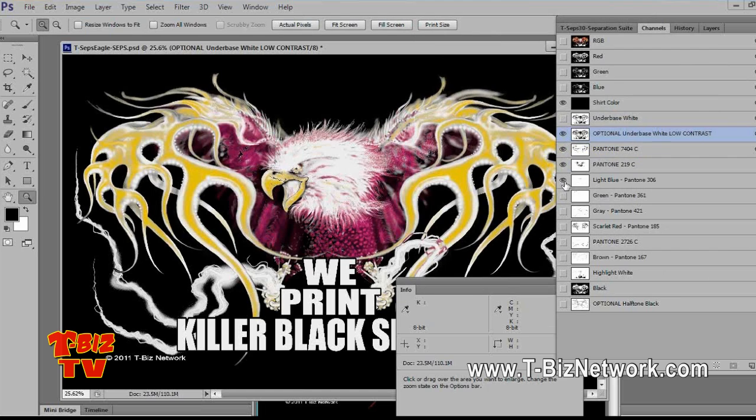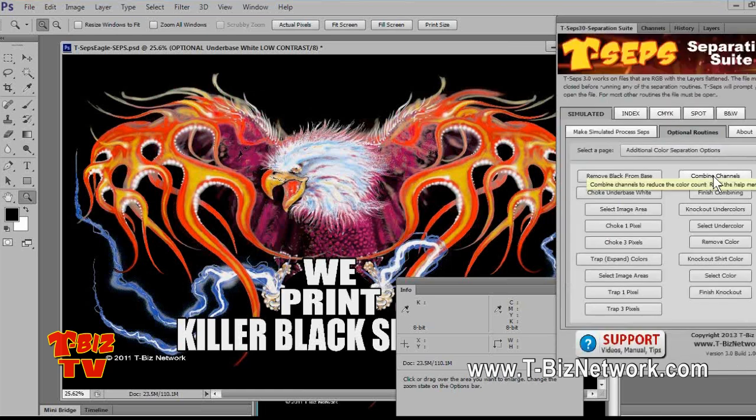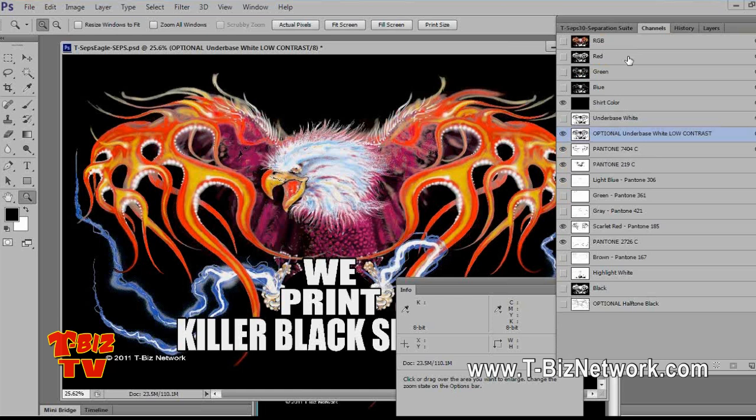We're not done — we could spend more time tweaking, but for the sake of the webinar, I'm going to bring up a different design. The green is one of those odd ones — notice the green upper feathers. Sometimes I get stuff in where I wish the artist had thought about the color count. The green is kind of a throwaway. Do I need the green? I don't think I need the green. If I want to reduce the color count, one of the buttons in T-CEPs is Combine Channels.